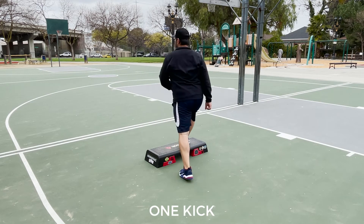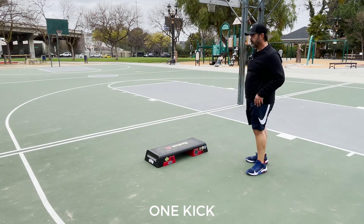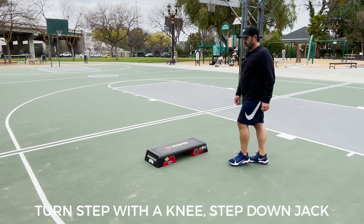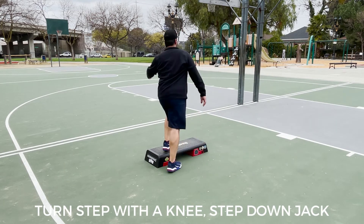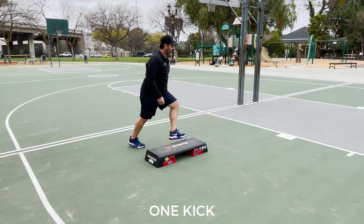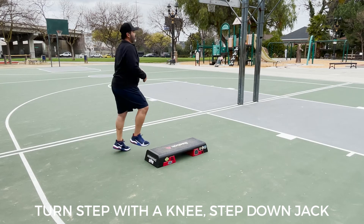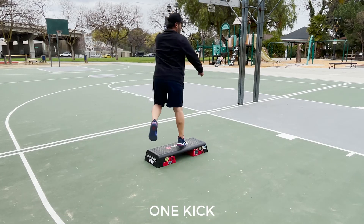Jack. Power knee over the top. One kick. So putting it together, it goes like this: turn step with a knee, step down, and jack. Power knee over the top. One kick. Turn step with a knee, step down, and jack. Power knee over the top. One kick.